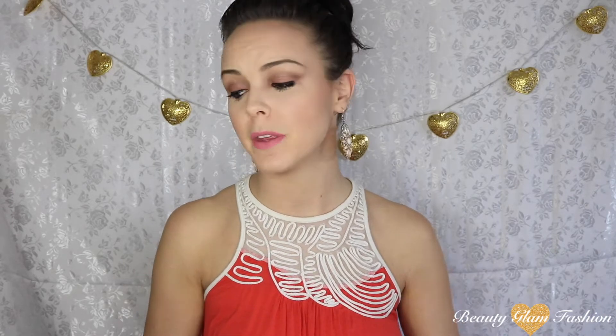Hey guys! Welcome back to my channel. I'm Mariah, and today we're going to be doing something super exciting.